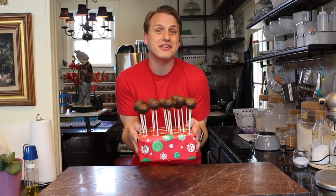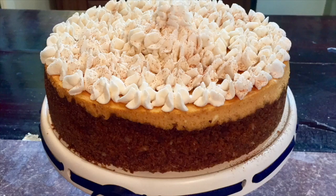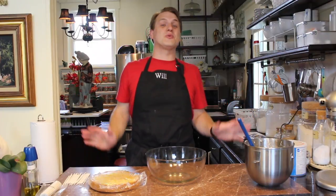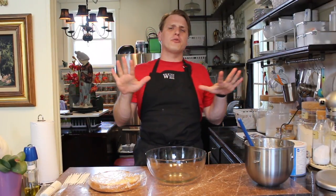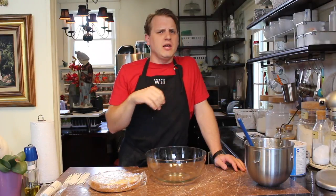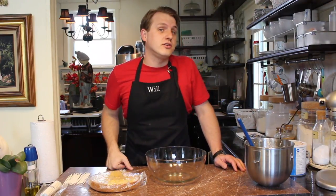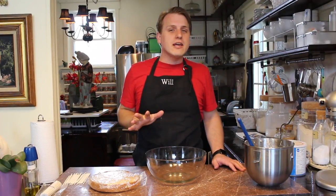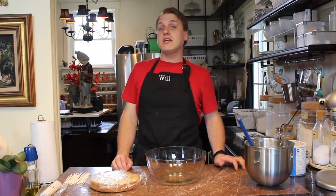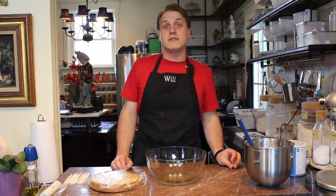Today on We'll Bake For Food, I'm going to show you how to make these delicious chocolate-covered cake pops. Welcome back to We'll Bake For Food. Have you ever been walking through a coffee shop and all of a sudden you see these little cake pops on a stick and you're like, how did they get that cake in that perfectly round shape? Well, today I'm going to show you how to make a brown sugar and vanilla cake pop covered in a semi-sweet chocolate glaze. You can find a full list of instructions and ingredients on my We'll Bake For Food blog. Now, let's get started.